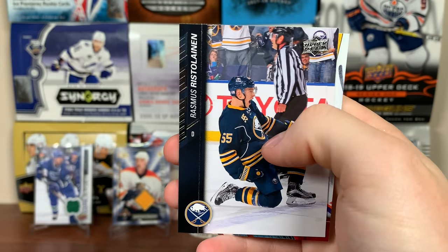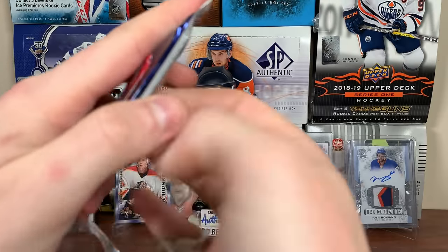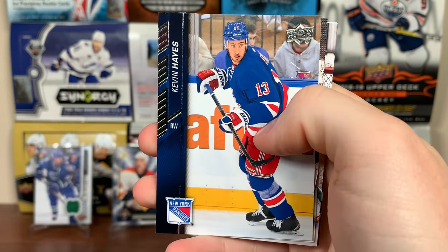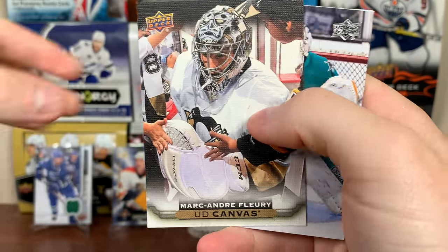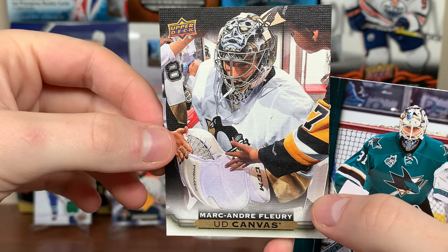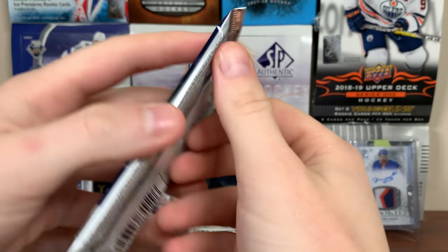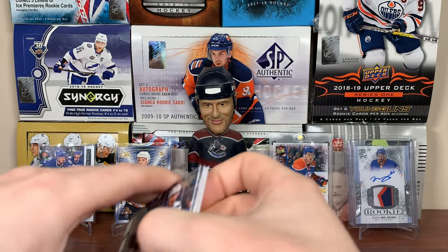Next pack: Matt Zuccarello, Carl Hagelin, Lee Stempniak. Got another canvas card here — it's not McDavid. Kevin Hayes, Marc-André Fleury, UD Canvas. So if we pull a retired canvas that means we're not getting the canvas Young Guns or a POE. There's Marc-André Fleury, Martin Jones, Tyler Toffoli, Sam Gagné.